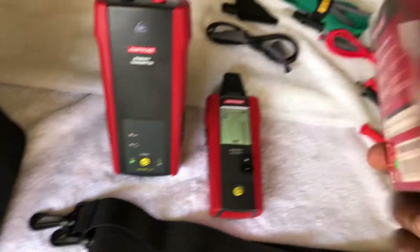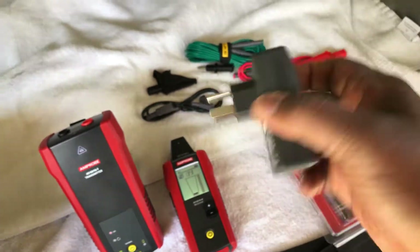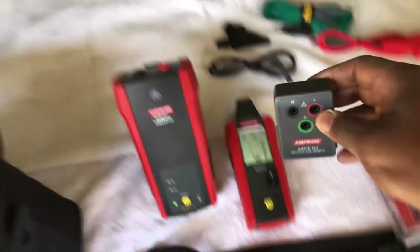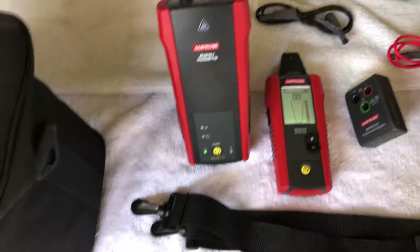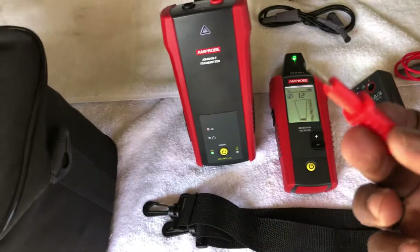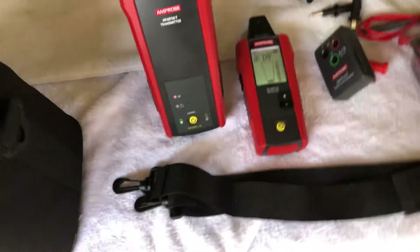Let me open this up. Here we go — this is how it looks. This adapter is made for American US outlets. You plug this into the wall, plug the red into the red and the black into the black, and the other side goes into the top of the meter. You can also use it with these blade probes — you get one for the ground and a regular blade as well.